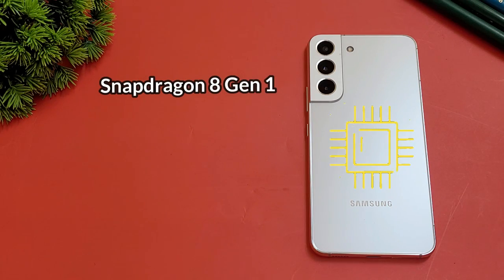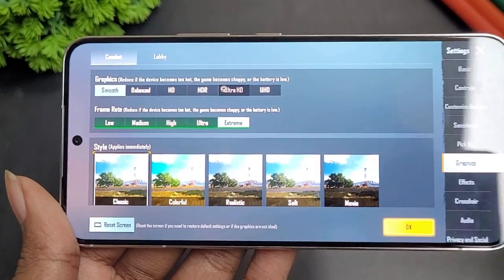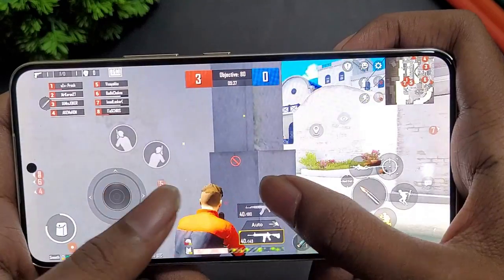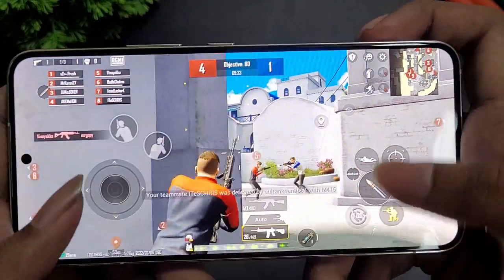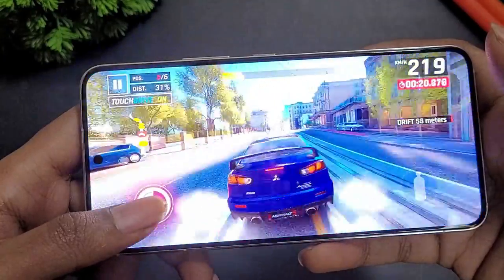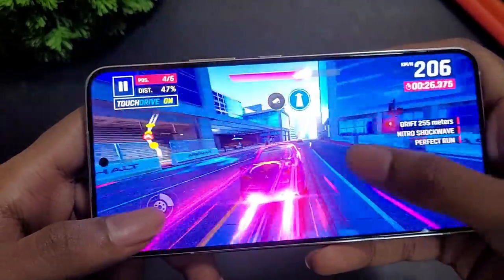Performance is handled by the latest flagship Snapdragon 8 Gen 1 chipset built on 4nm, with a clock speed of 3GHz and Adreno 730 GPU, paired with UFS 3.1 storage. It handles graphics-intensive games at 4K with extreme settings smoothly. Games like Asphalt run very easily on this chipset.